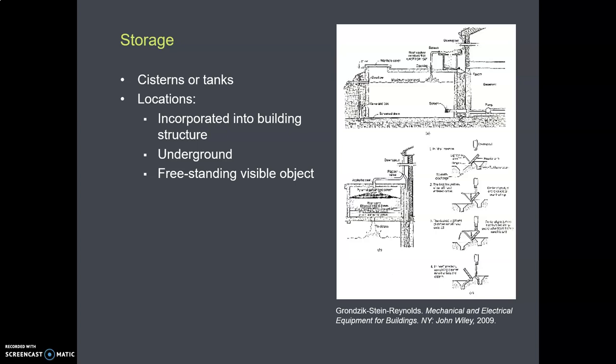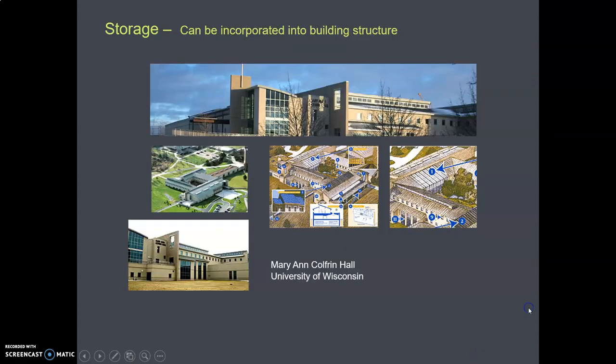For the rest of this lecture, let's think about storage. You get the water off the roof and store it in something until you need it. That something is usually called a cistern, although you could call it a tank. That cistern or tank can be located wherever you or the designer want to put it. You often see them at a commercial scale incorporated into the structure of the building, so you actually don't see them.